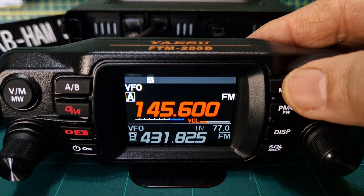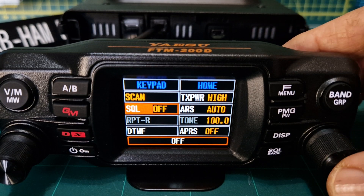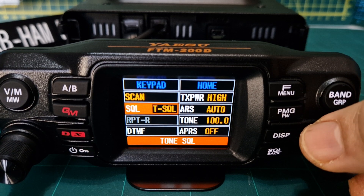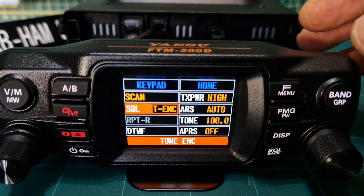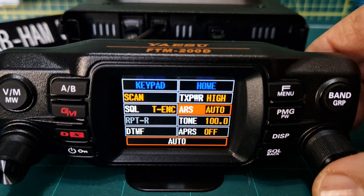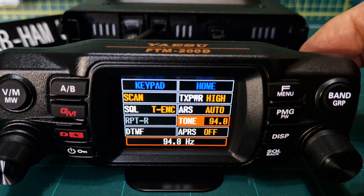We can go in and select it as well. Push F menu to get our tone in — the tone for that repeater. It says squelch there, highlighted in orange. Just push that and turn it to tone encode. If you want CTCSS tone squelch, turn it one more. Tone encode is just when you transmit; tone squelch will squelch out the noise on receive as well. I just put on encode so I like hearing the beeps. Select with the channel knob.